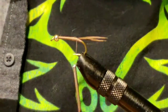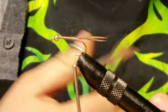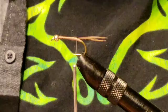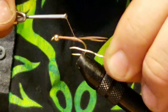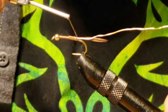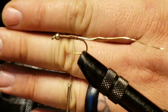Gold ribbing — this is gold wire. Go ahead and grab a section of that. You're going to tie it in right by where the start of the tail is, and this will be the ribbing for the fly. Secure that on there and give it a few good wraps. You'll see I went up to the beginning and back down, just adding some thickness to it.